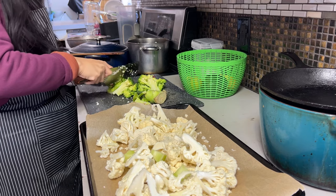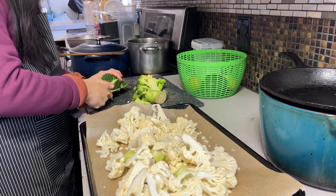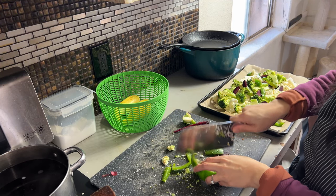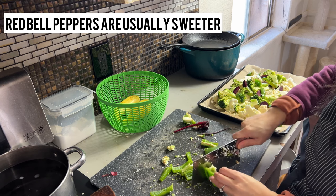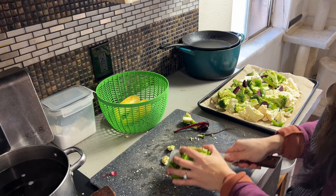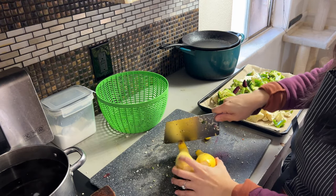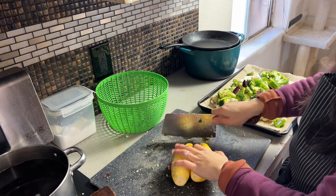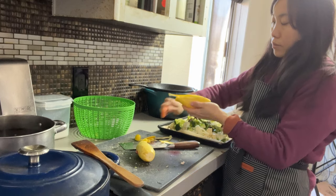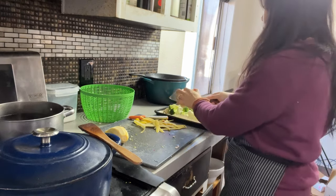While the spaghetti sauce simmers, I'm going to prepare the rest of the vegetables. I have some chopped up broccoli, some bell peppers — I love red bell peppers but they didn't have them, so I'm using green bell peppers. And lastly I have some squash. I like to go for green zucchini for size and cookability, but right now I have yellow squash, so I'm using that.